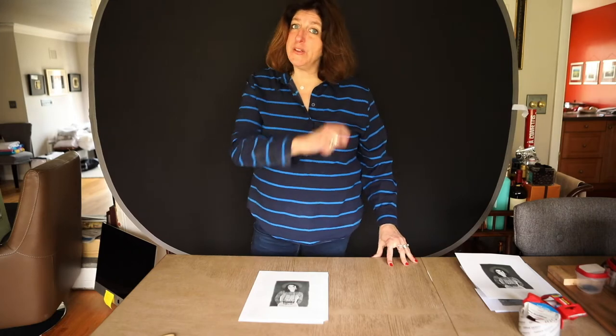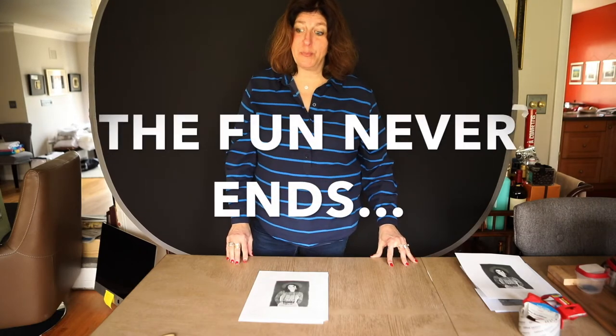Hey everybody! Hi, it's Mrs. Hermsen. Welcome to Mrs. Hermsen's Funhouse. Another day, another exciting project.